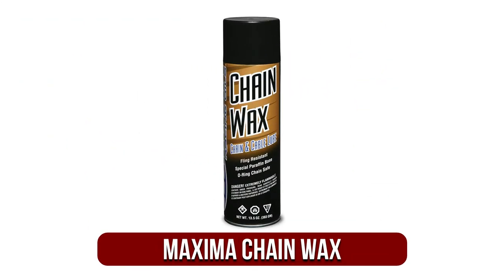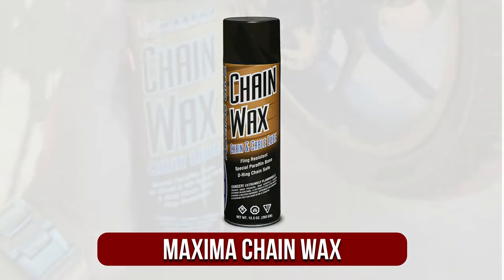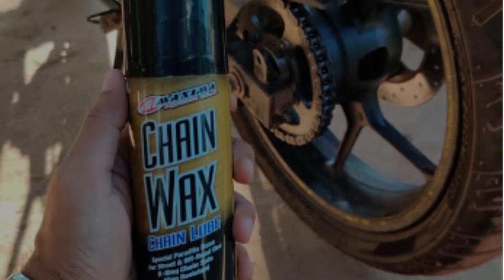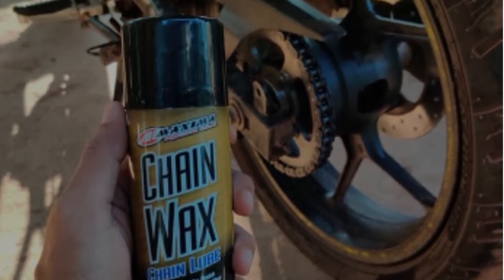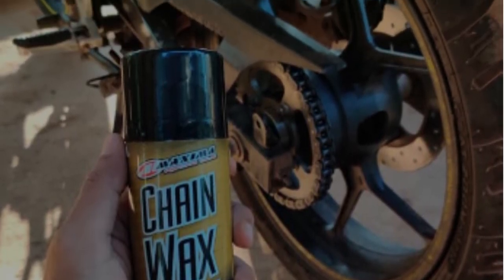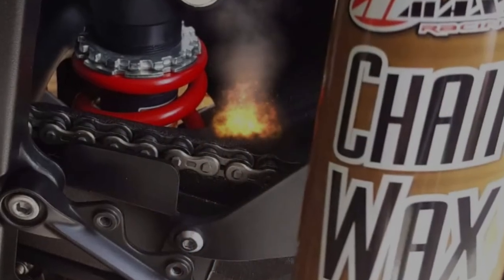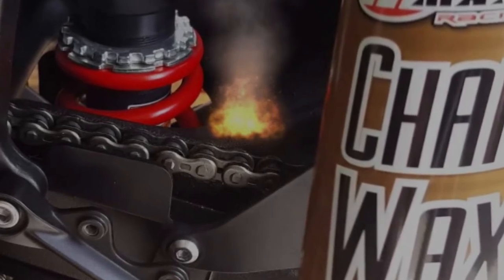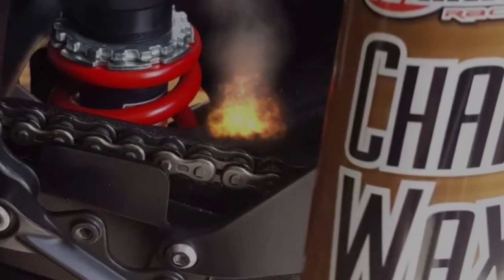At number three on our list is the Maxima Chain Wax. It's a paraffin formulation that is applied as a liquid that penetrates deeply and then dries to form a protective film. This formula is ideal for most riders due to being robust enough to withstand heavy-duty riding, thanks to extremely high pressure additives. It's also suitable for AX and Z-rings. After drying, this formula will not attract dust, dirt, and sand. Some riders report that the wax flings off.